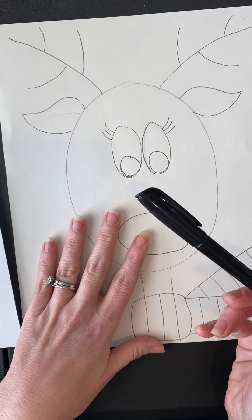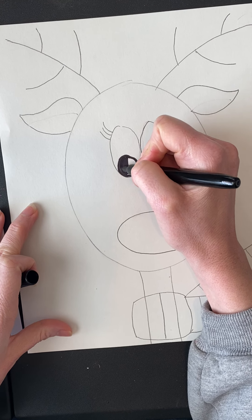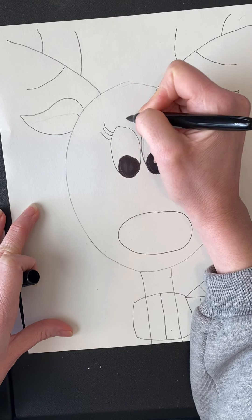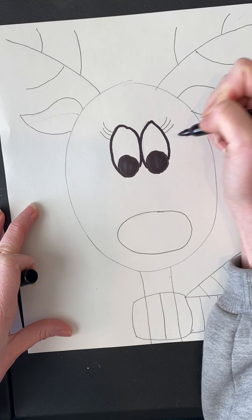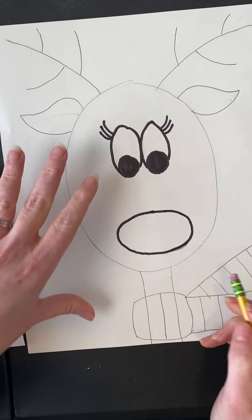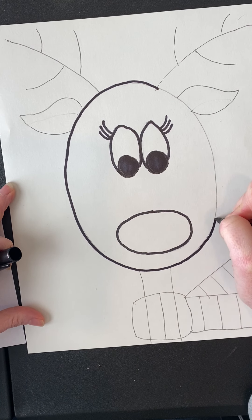Now this is Rudolph! Next, if you'd like, you can take your black Sharpie and outline your drawing — or you can just use the Sharpie to color in the eyes. You don't have to outline, but it does let you fix things you don't like. If you outline with Sharpie, make sure you have something underneath your paper so it doesn't stain your table. Once you outline, you can erase any pencil lines that show through. I'm going to leave my antlers unoutlined because I want to color them a different color.